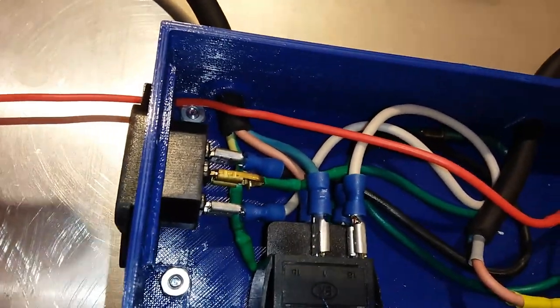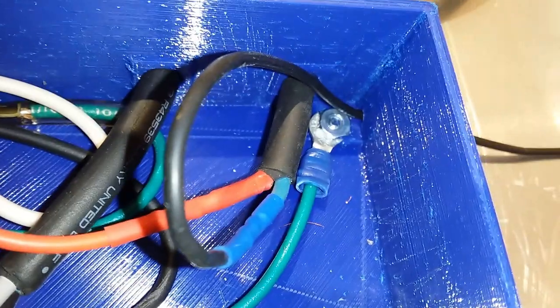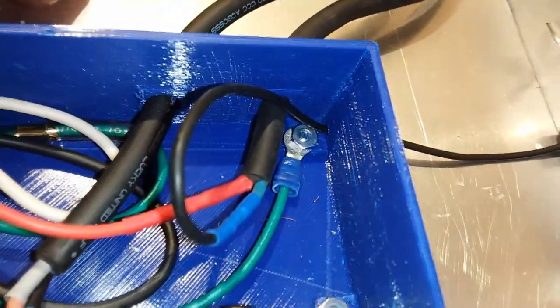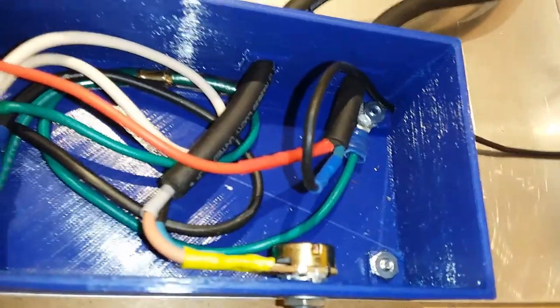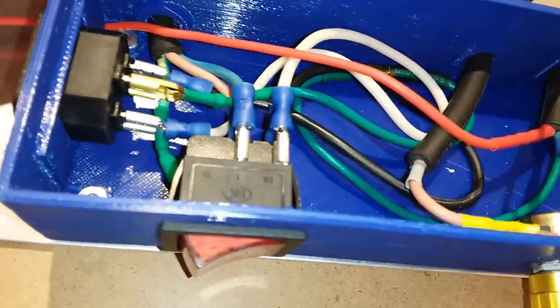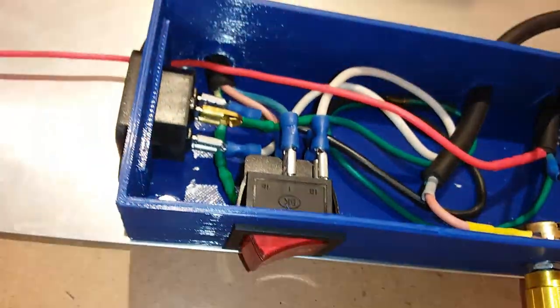The green wire down there coming out is a ground. That's looped around and put into a splitter, and also connected over here — grounded to the aluminum frame. It's also grounded directly through the driver as well, but the more the merrier in that case. And inside the case here, that green wire is split and then goes to the AC side to ground it.